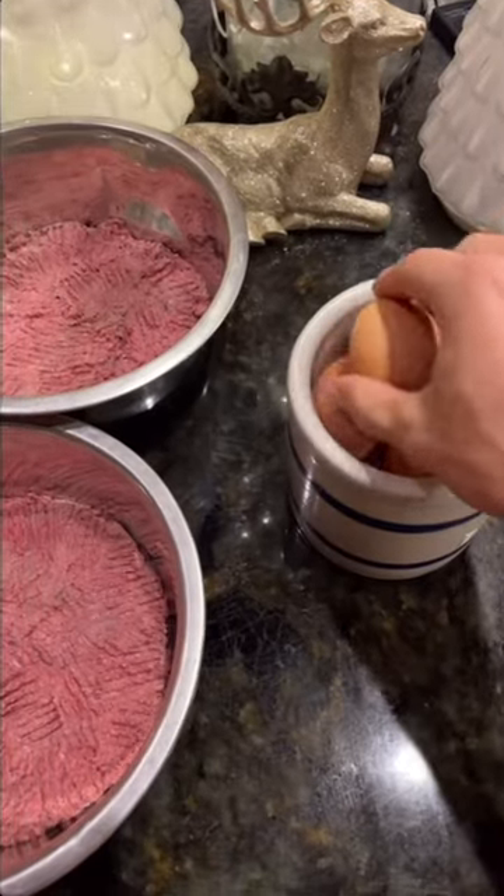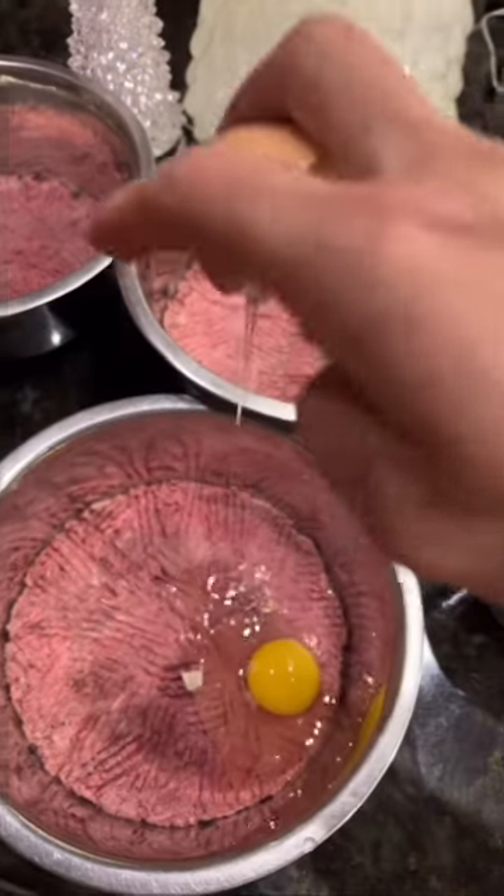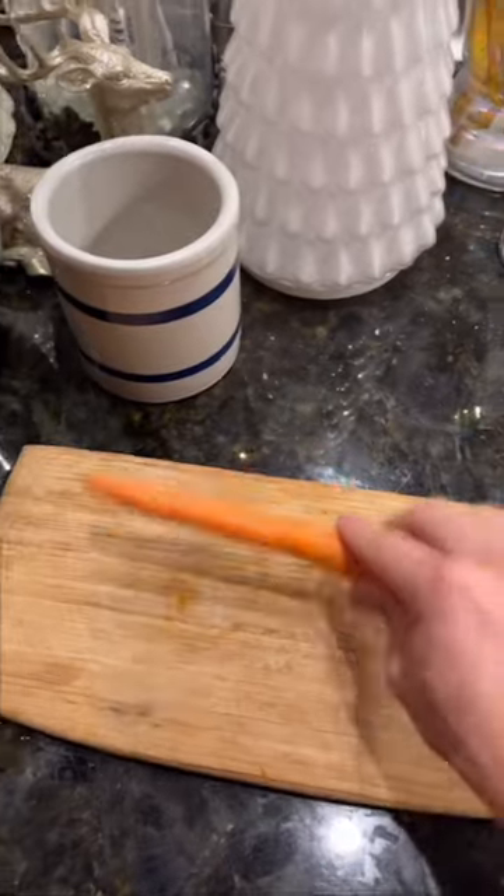We'll also add an egg to their food, which provides a lot of extra benefits. Lastly, we like to include a vegetable or fruit, and today we're going to be adding carrots.